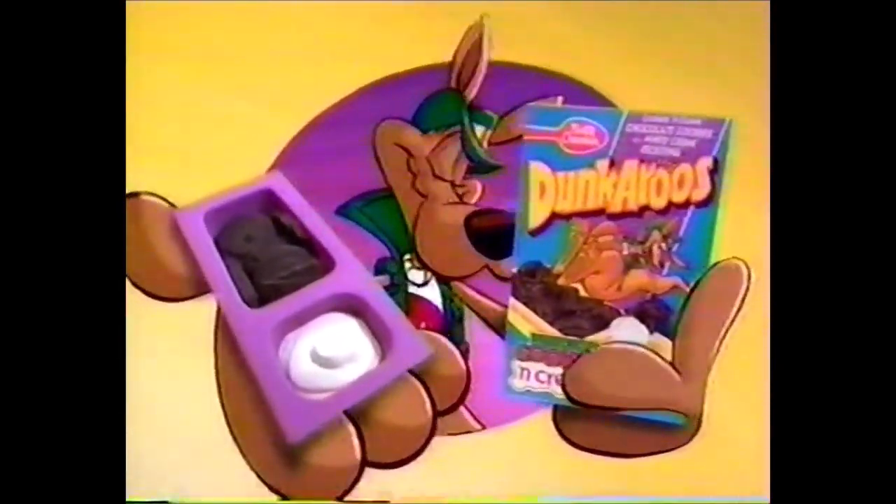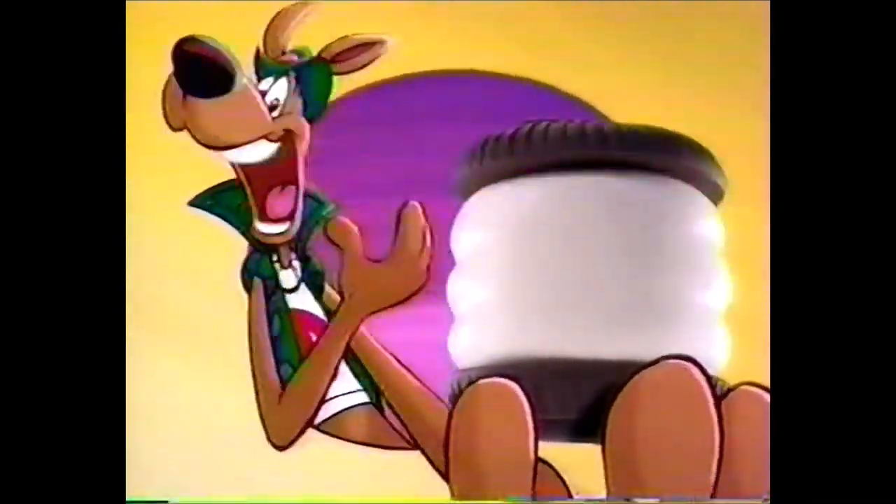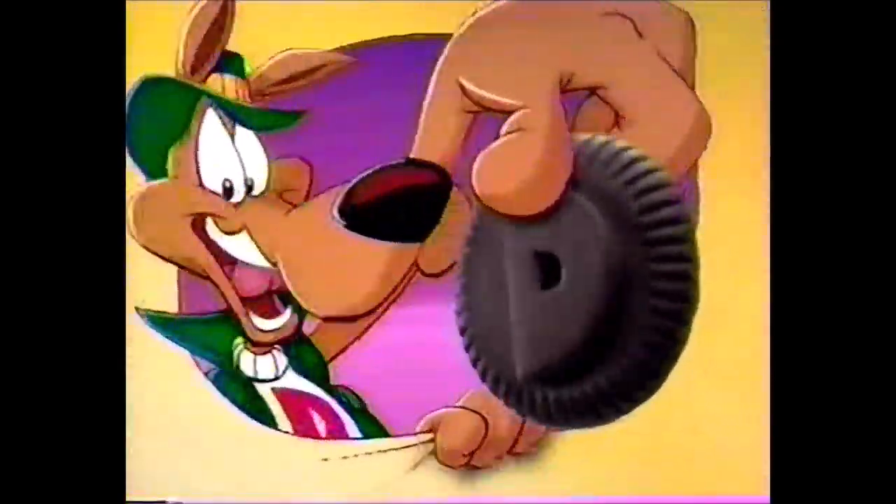But now there's new cookies and cream Dunkaroos! You can make a sandwich cookie with as much frosting as you want in the middle. Because you take special chocolatey cookies and dunk them into creamy white frosting, then put them together for a sandwich cookie that puts you in the middle of a lot of fun!